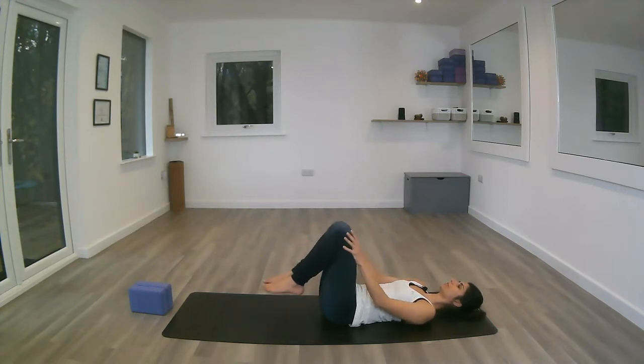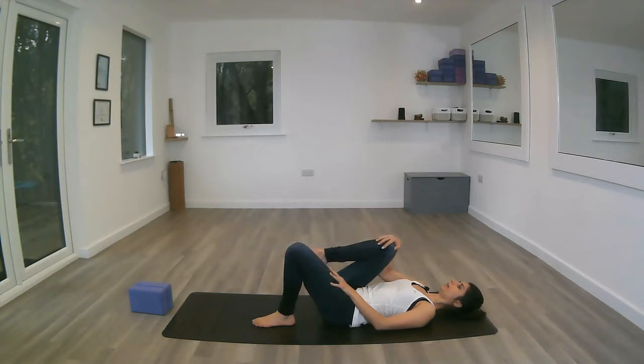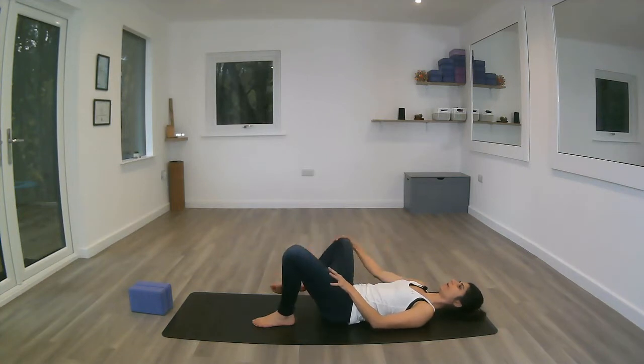Then releasing the feet onto the mat, bringing the right knee in, exhaling out to the right and then down towards your feet, drawing some larger circles with the hips this time.